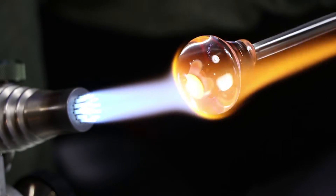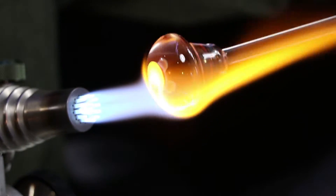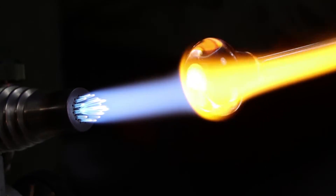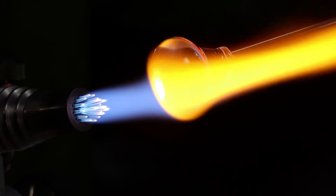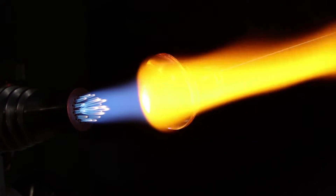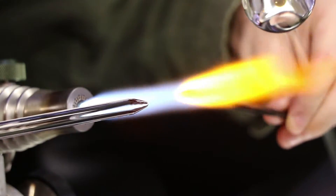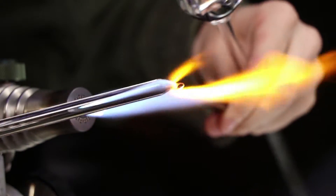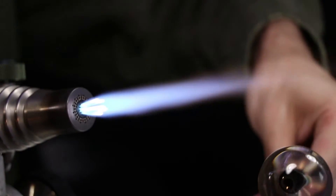I am using oxygen concentrators, so it's a little bit harder to get a nice oxidizing flame — it always ends up a little bit reducing. Renting tank oxygen can definitely have its advantages, but being able to just pull oxygen right out of the air yourself is pretty awesome.